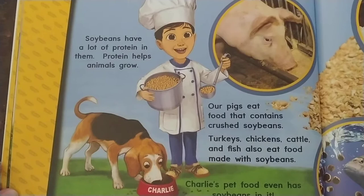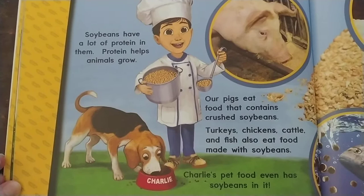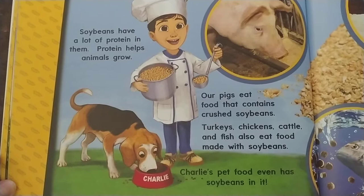Turkeys, chickens, cattle, and fish also eat food made with soybeans. Charlie's pet food even has soybeans in it.